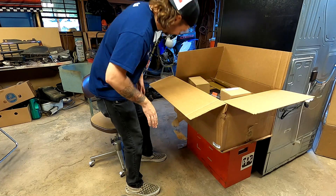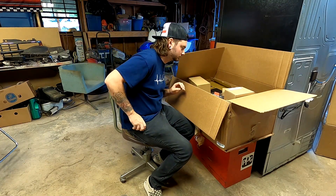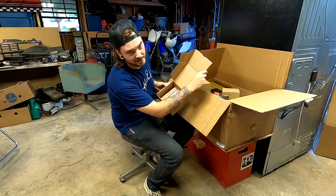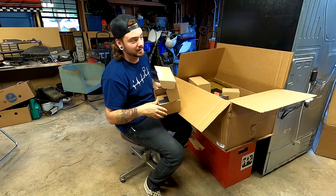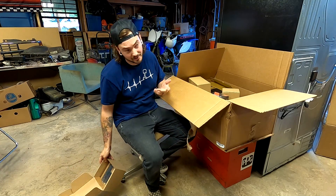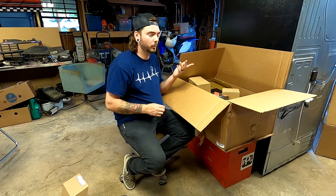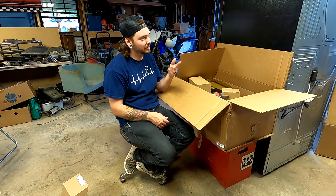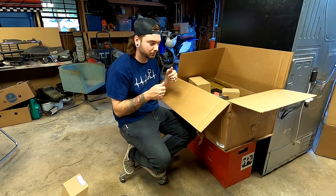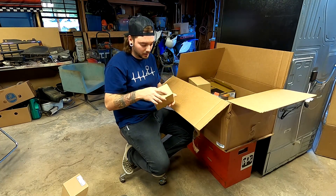First one - it's a Fire Stick. Most of y'all know what a Fire Stick is. This TV that we finally hung up in the garage is not a smart TV, which is why it got replaced in the house, so we're gonna make it smart with a Fire Stick so we can watch YouTube and whatever else out here.